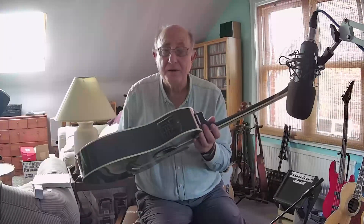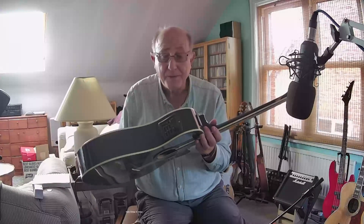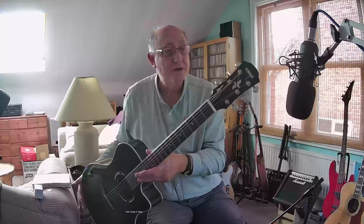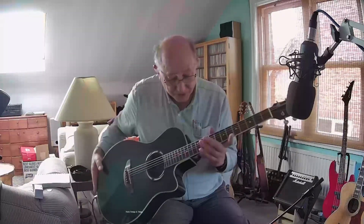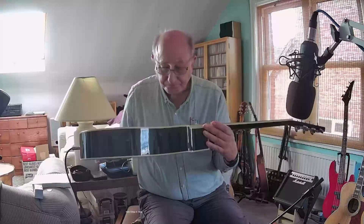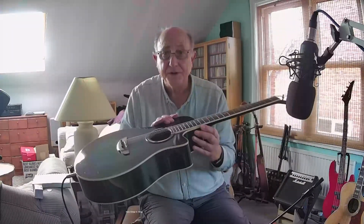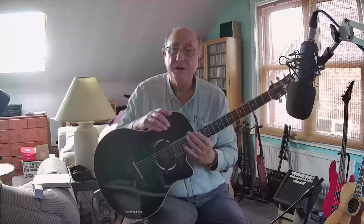It has a Yamaha preamp and a Yamaha piezo pickup in the bridge. Pretty nice tuning machines. It's got a probably urea nut. Very nice neck. And generally a really nice guitar, very nice action on it. It has binding around the outsides, back and front, and binding also on the fretboard, as you can see.